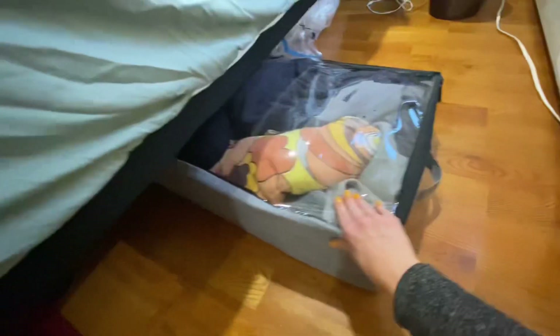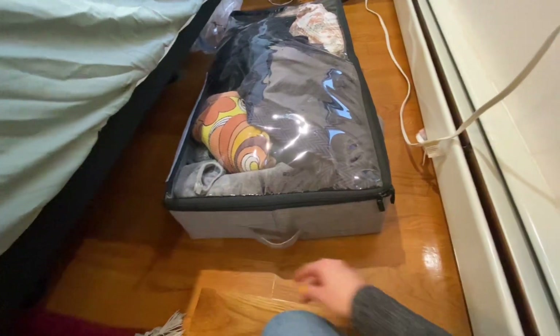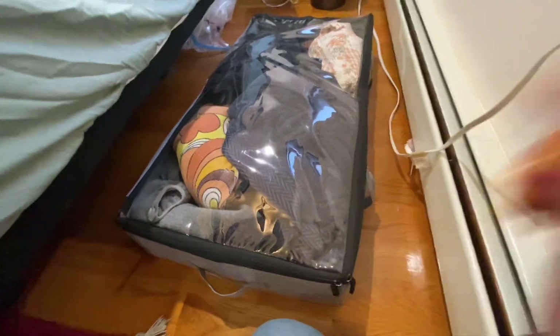What I have here is the Storage Lab under-the-bed storage with handles and a zipper. Let's see how that works. As you can see, these slide really easily under the bed, and then you can just use the handles to pull it out. So you basically have a lot more storage.